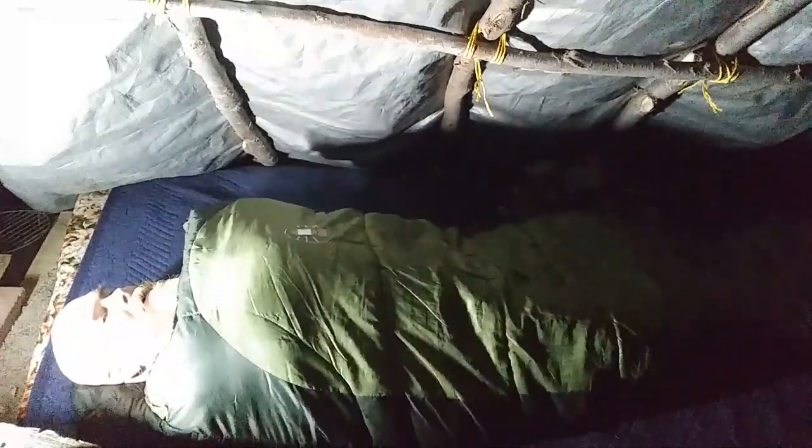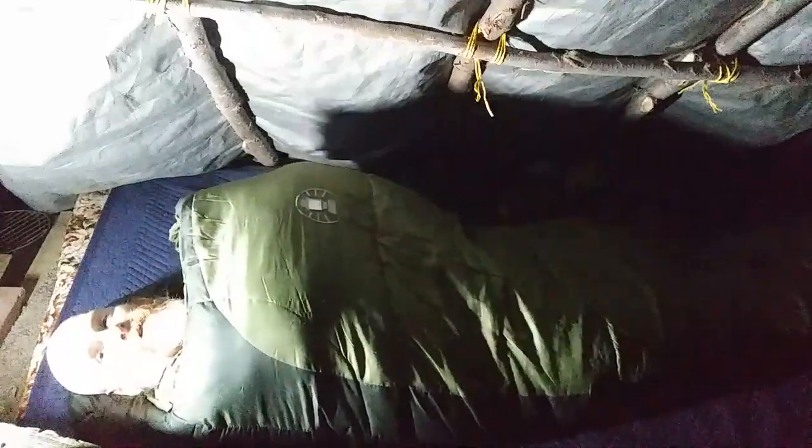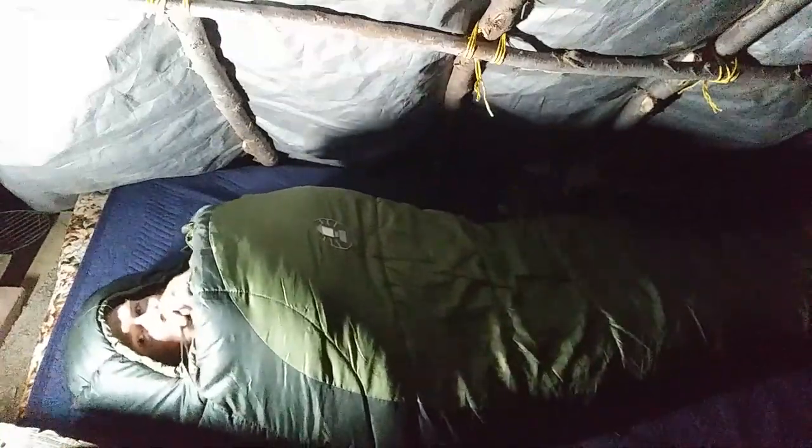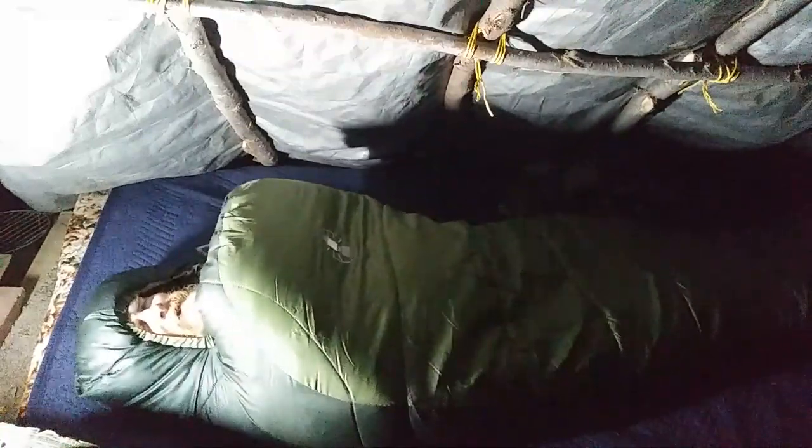Being 5'8", there's plenty of room in here. My chest is 44 inches. There's piping inside on the zipper to keep it from being a weak point. I'm completely in this bag with my hood on — there's a drawstring on the side you can cinch down.